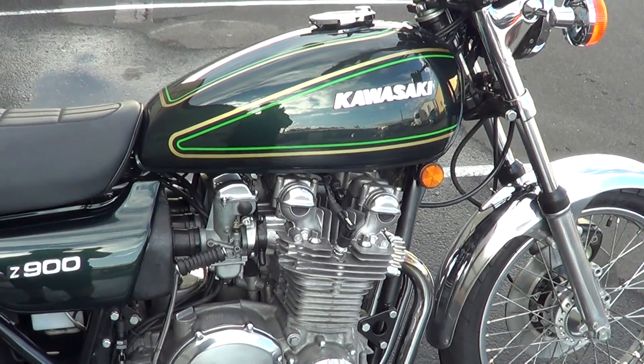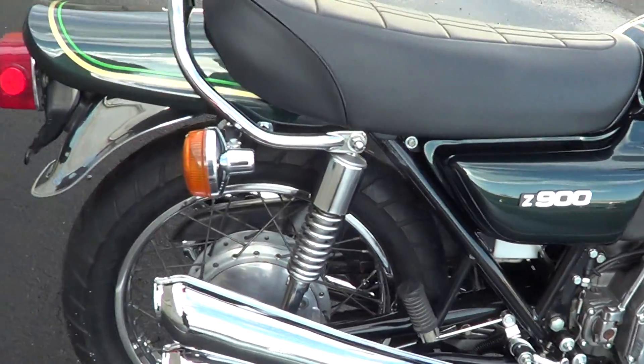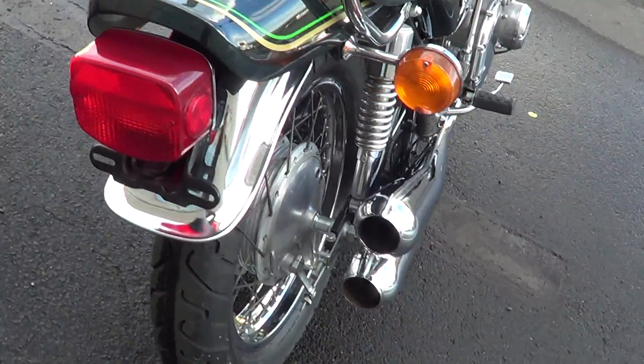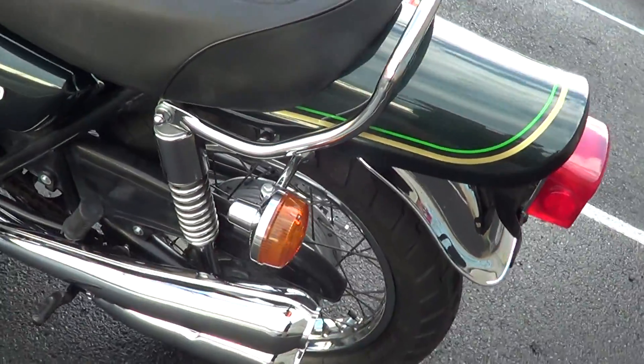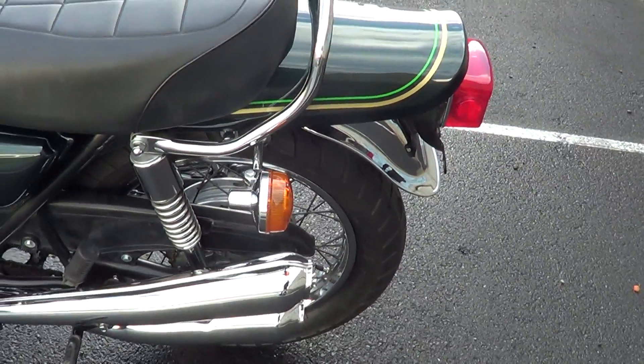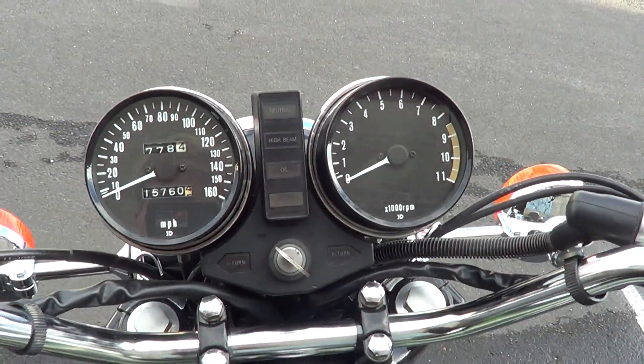Cleaned the carbs, new battery, new seat, new grab rail. As you can see all over, she's just a clean bike — just original old survivor. 15,000 miles on the clock.